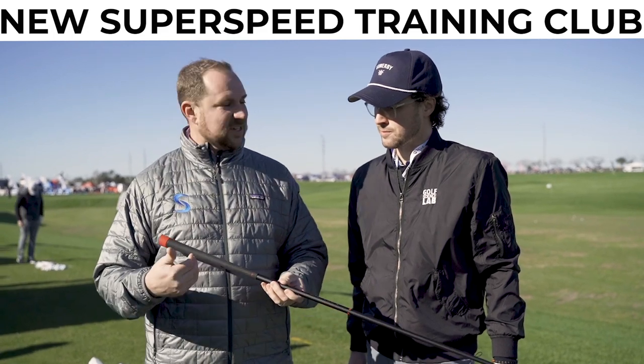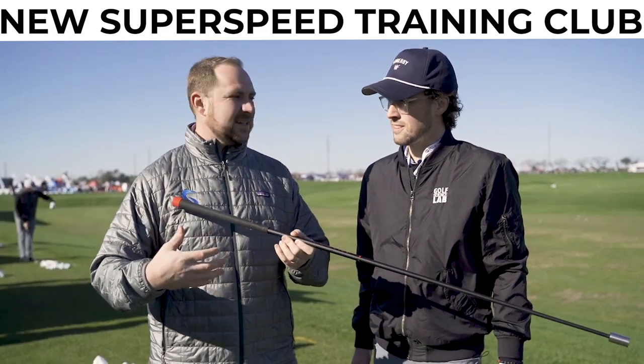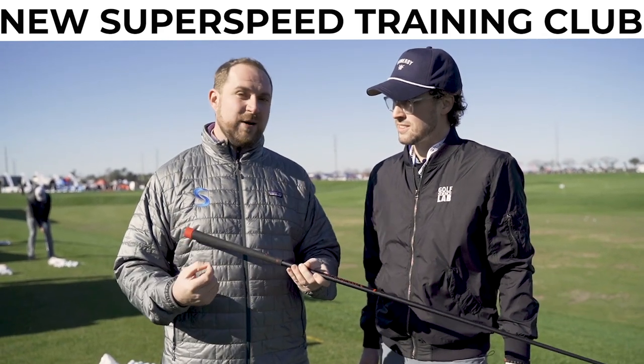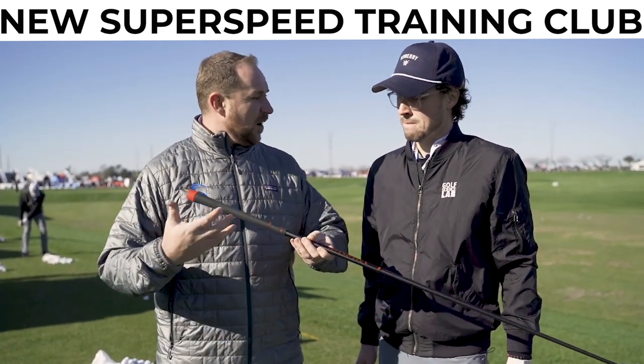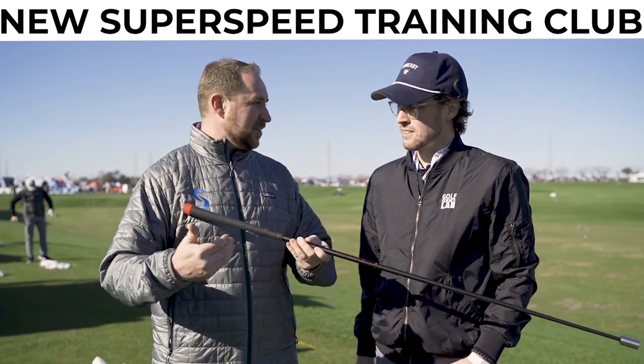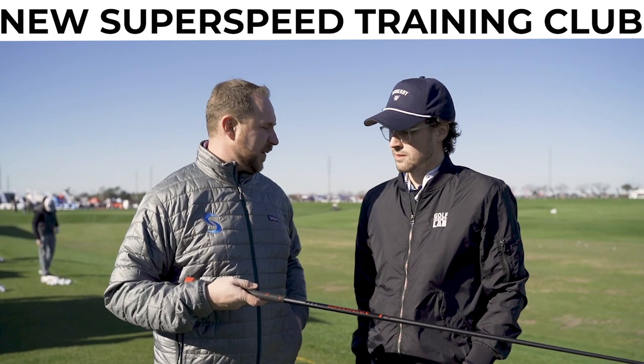This product actually has its own protocols — a lot of protocols that destabilize the lower body and focus more on hand and arm speed. So it's a great way to complement your already active Superspeed overspeed training system, or use it on its own to gain a lot of hand and arm speed.